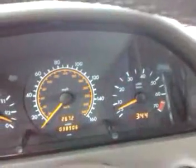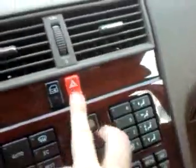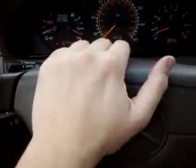Let's start with the blinkers. The right blinker works. The left blinker works. The hazards work. The horn works. The wipers work — all the speeds work. The wiper blades look new, so no problem with them.